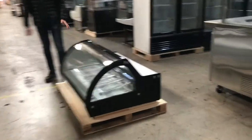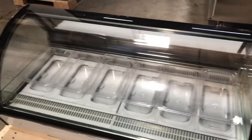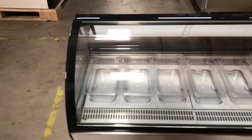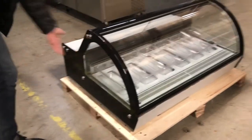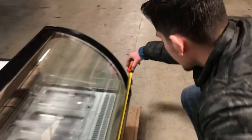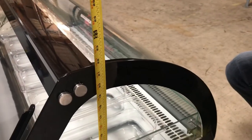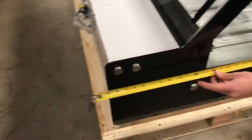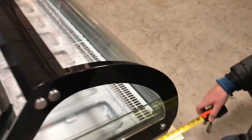Hello everybody, today we're going to go ahead and demonstrate our brand new countertop ice cream gelato display freezer. As you can see, it has a nice curved glass display through the front and also has glass on the sides as well as the back. This unit is going to be 48 inches in length, standing at about 22 inches high, and the depth is going to be 32 to 33 inches deep all the way to the bottom.